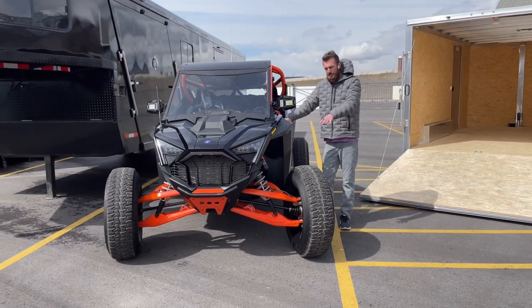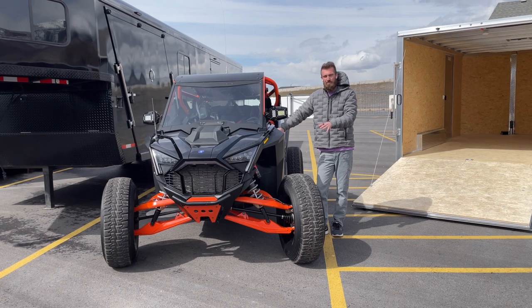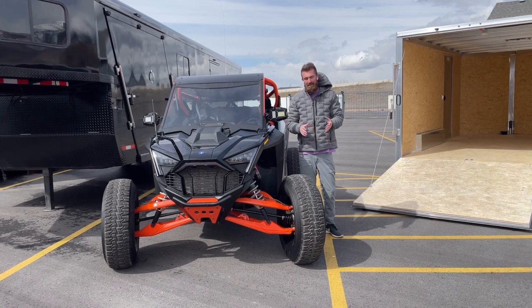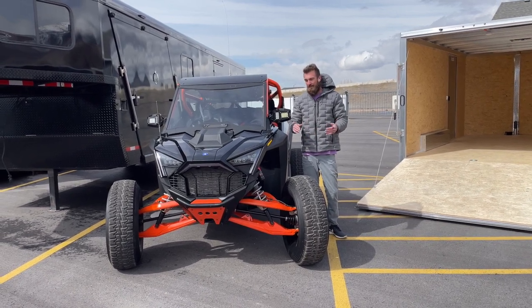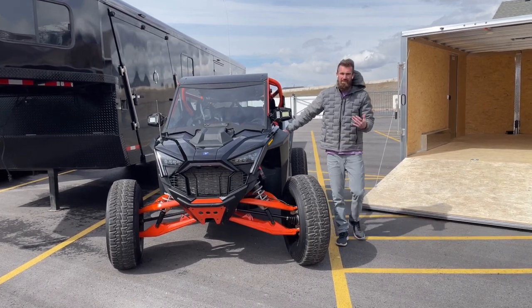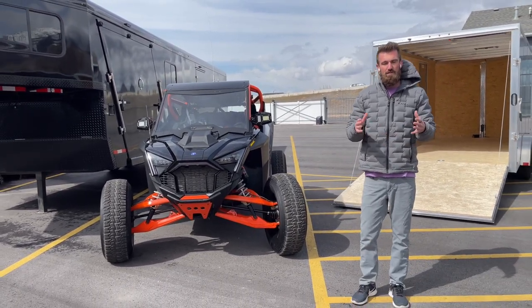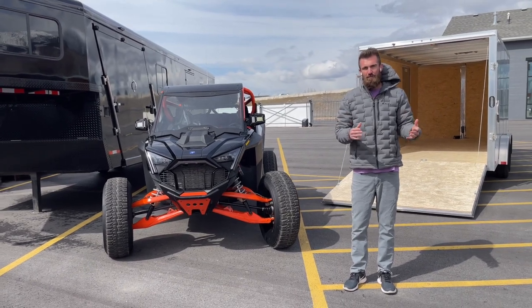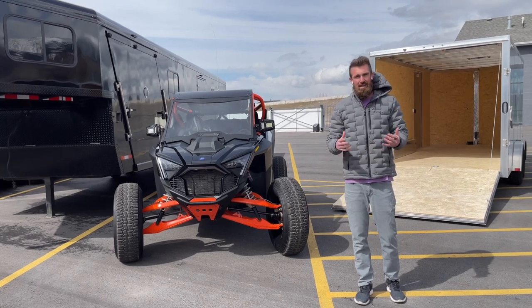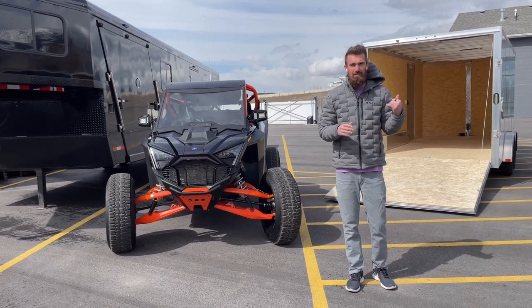Now I'll show you what it looks like as we try to pull in this Razer Pro R with a little wider tires. This one came in at 79.5 inches wide, but a lot of guys when you do portals and 35s on this machine you're going to be 82-plus inches wide, and a lot of guys get all the way to 84 inches wide. I'll show you why a 7.5-foot trailer no longer works width-wise, and why an 8.5-foot doesn't even work anymore with those fenders, because they're not built to be driven over. We have the answer and the solution here at Life Elevated Trailers.